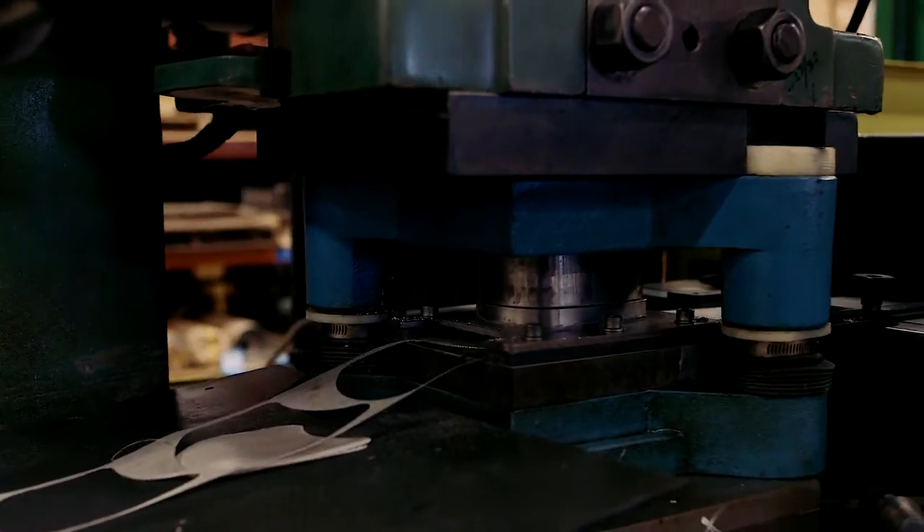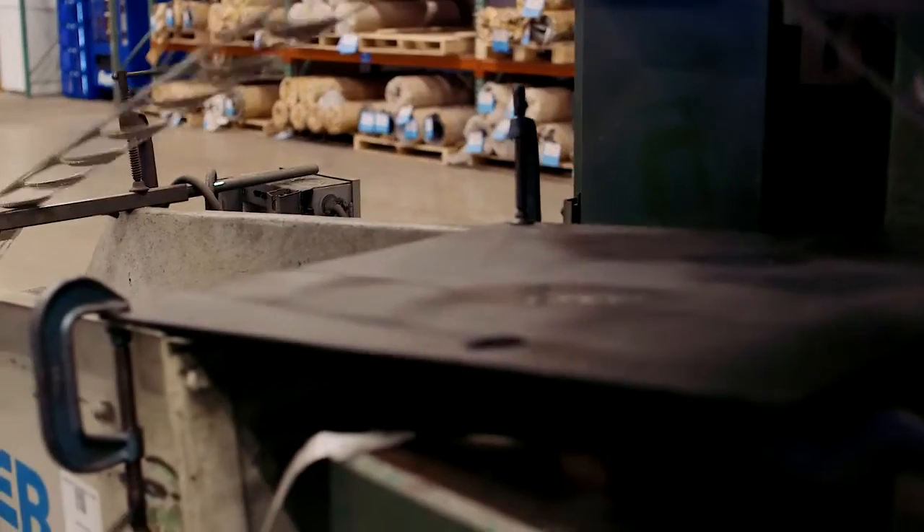Customers have been really happy with the screens holding up, the sizing being correct, and the micron rating being correct. We've had customers who were directed to try Asian suppliers for lower prices, but our parts have either fit better or the spot welds hold up better. There's just better quality all the way around.